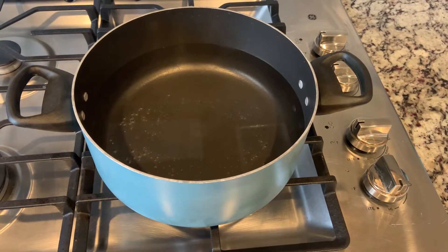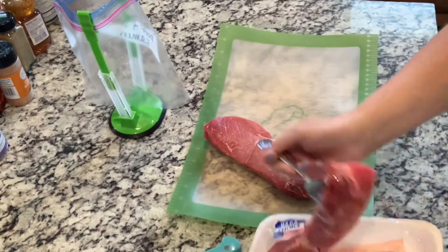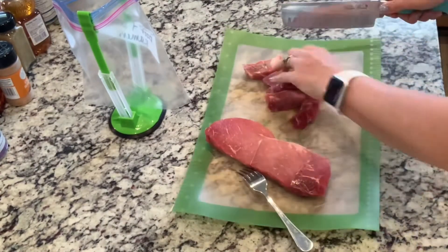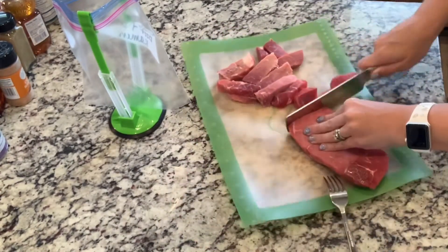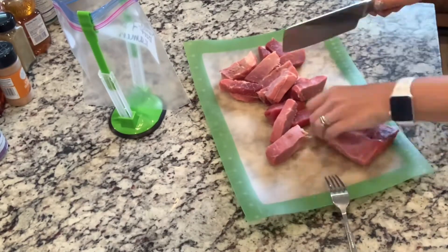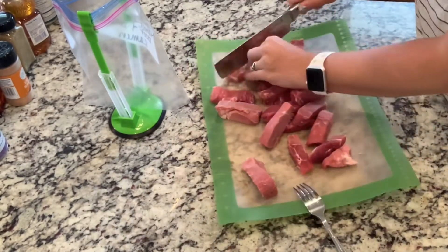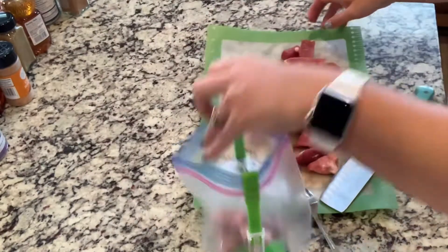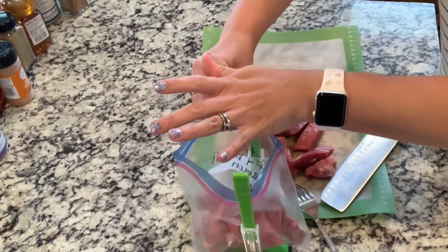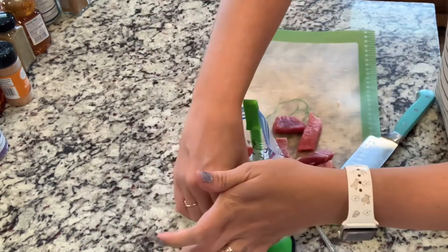To start the meal prep, you're going to start boiling water for noodles. Then I took the steak, and I'm not going to season it because it's going to have a sauce, but I just cut it into strips so that I can freeze it in case I end up not doing that meal — the meat doesn't go bad, but I have it ready to go and I don't have to cut it if I do make the meal. So I just cut it into strips and into the bag it goes. And that's the only thing we're prepping for the beef and broccoli ramen.